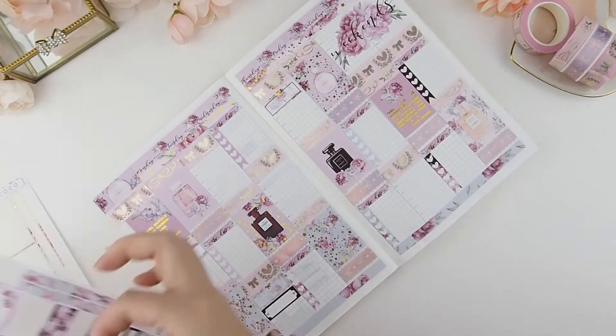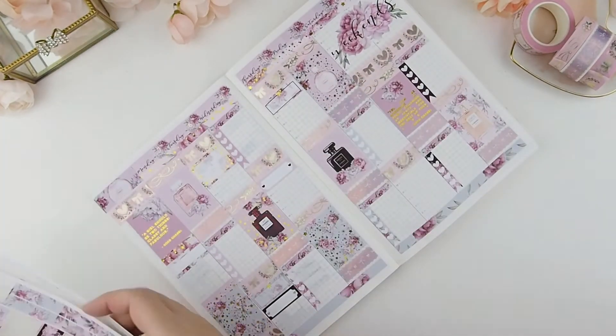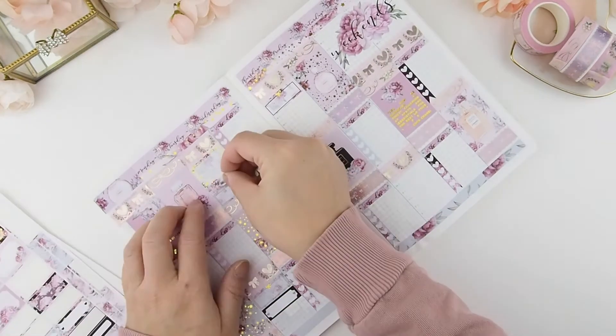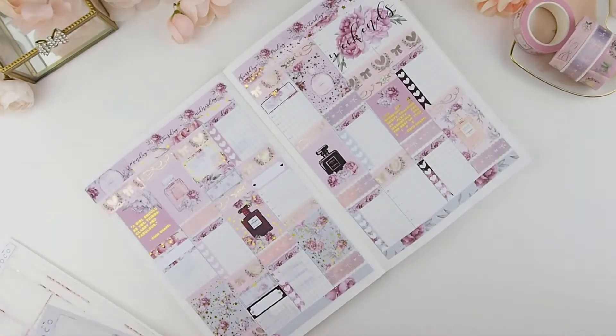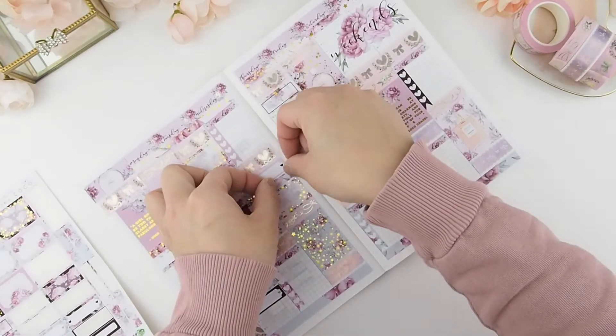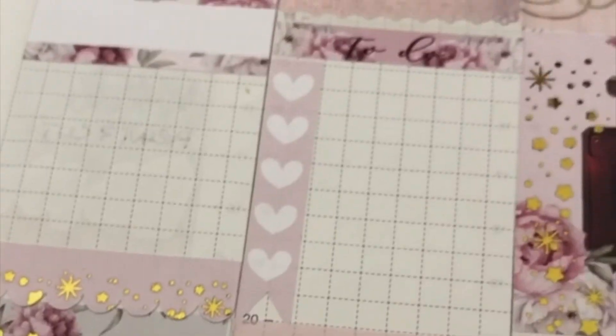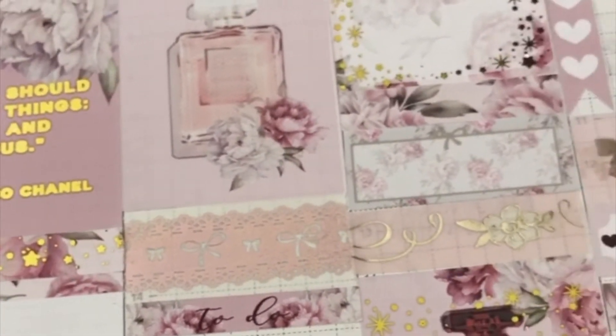Right now I'm adding my half boxes and quarter boxes for the today's events section. I tell you, my mouth runs faster than my head — or vice versa! Here's a quick little close-up before I bring it over to my desk.